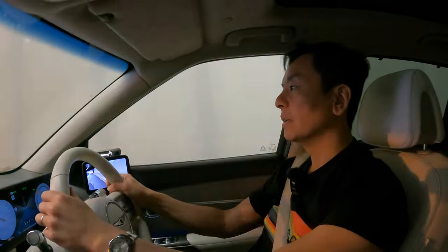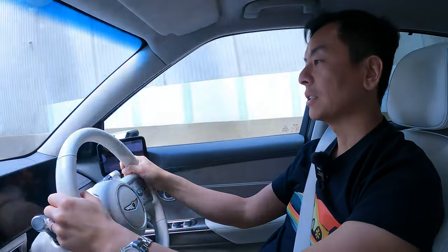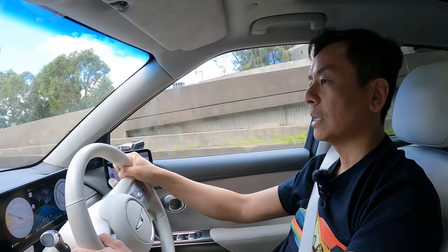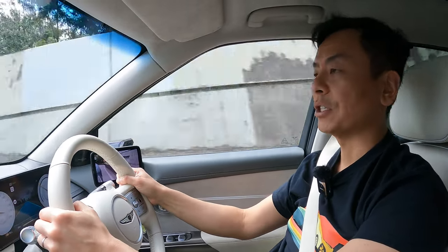Just emerging from the tunnel now — that will be it from us today for the initial walk-around and test drive of the Genesis GV60. Many thanks to Hyundai and Genesis for loaning us the vehicle for the week. We'll produce a couple more videos focusing on charging and a real-world range test. Thanks for watching, stay safe, and until the next Ludicrous Feed video — happy charging.